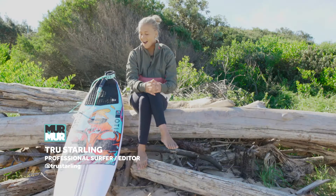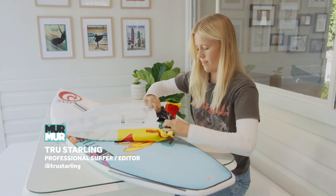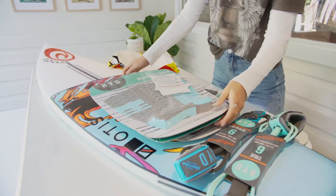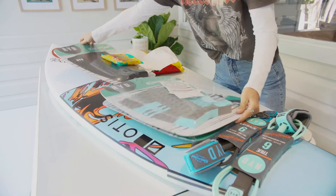Hey guys, how you going? I was lucky enough to be sent a package of grips and leg ropes from a new brand called Ride, and I thought I'd give you a product review.